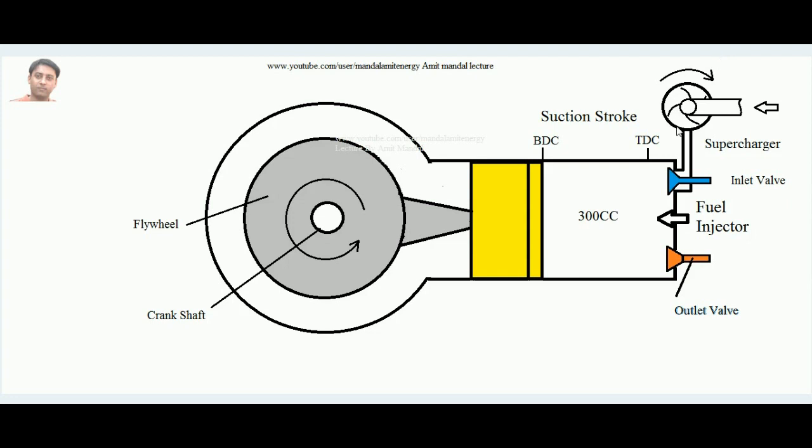Now, consider the compressor of the supercharger — how does it run? Since it is a compressor, it needs work input. One way to provide that work input is by using the crankshaft itself.